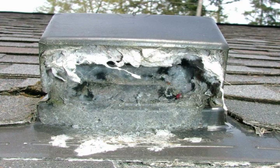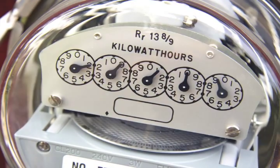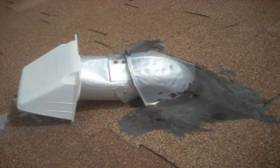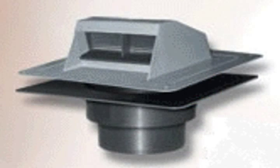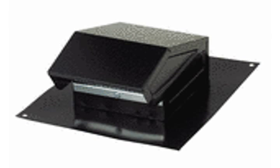The resulting lint buildup becomes a fire hazard and causes the dryer to run longer, ultimately wasting energy. Many in the dryer venting industry believe it's time that a standard be created for manufacturers of dryer vent terminations to meet, or that the International Code Council adopt a code change that addresses the use of dryer vent hoods that meet a particular standard.